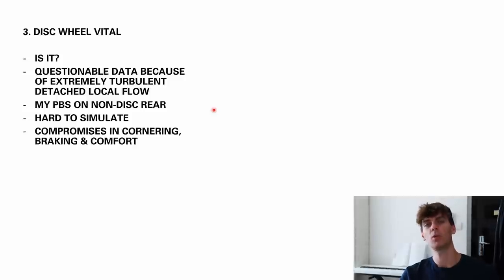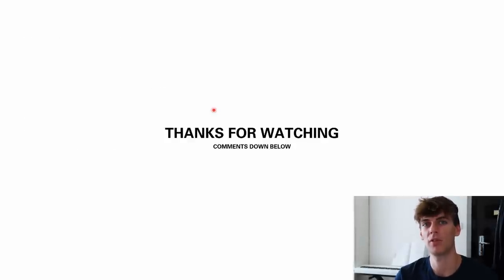Anyway, thanks for watching. Put your comments down below. I'm sorry this has gone on for a long time, but this is my take on the art of time trialing. Hope you enjoy it. Cheers.